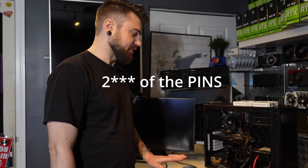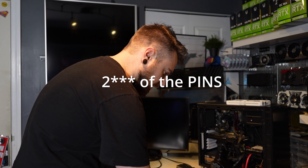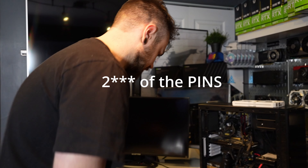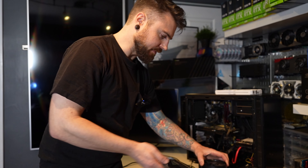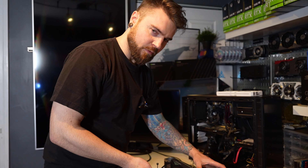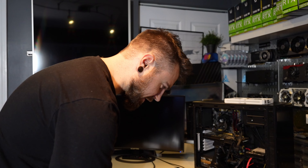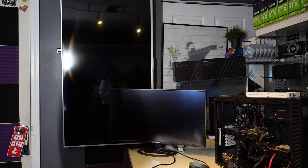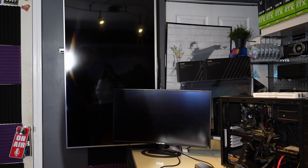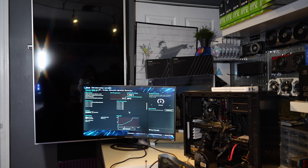It's actually missing a pin, which is a little unusual, but I think there are a bunch of pins that are not being used. Turn it on. By the way, I'm not using thermal paste. And — that's a post. That's right.